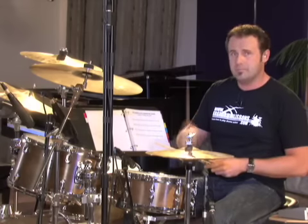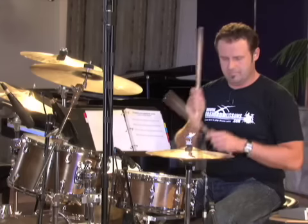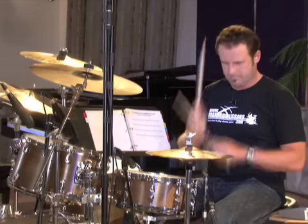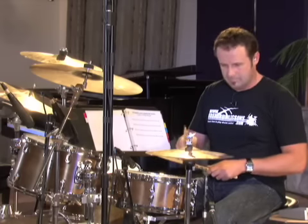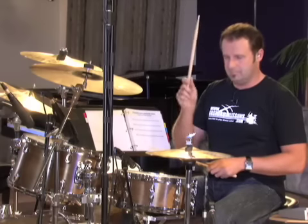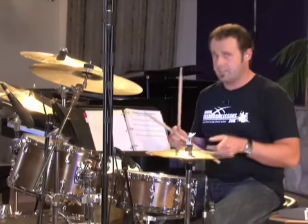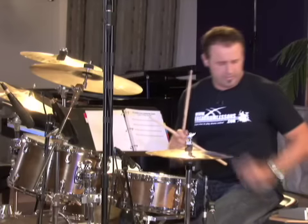If you can do that, you've got it, because the second half of the beat is exactly the same: hi-hat and bass, hi-hat and snare, hi-hat and bass, hi-hat and snare. Practice that, then put the metronome on.